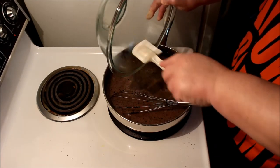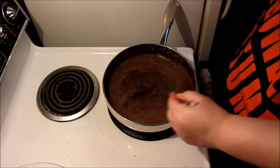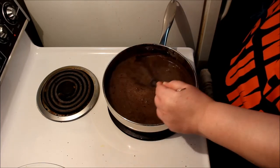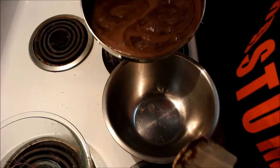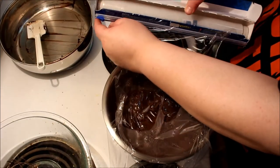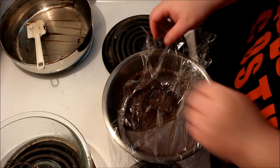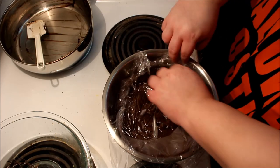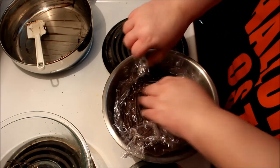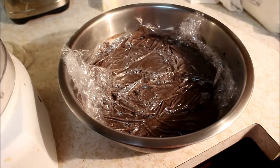Once it's properly incorporated, I turn the heat off and then put in the chopped dark chocolate bar. I don't need it to cook — I just need it to melt — so I use the residual heat, keep whisking, and get it all melted. Then I transfer it to a bowl, cover it with plastic wrap making sure the plastic touches the surface so a skin doesn't form. Shout-out to co-worker Nick Roush — hey Nick! Then I put it in the refrigerator overnight.